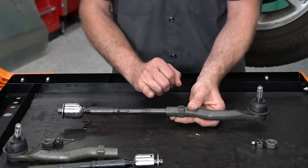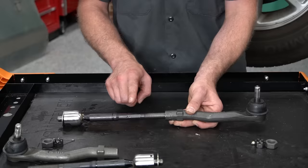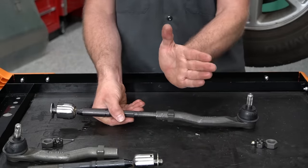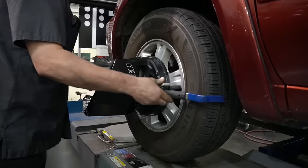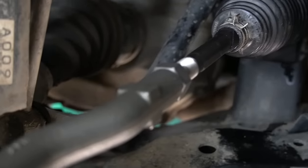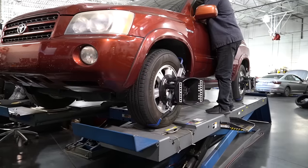Our tie rods are actually the primary adjustment on the front of our suspension called toe. As we rotate the tie rod in or out, it changes how much the front of our wheel points outward — toe out — or inward — toe in. If you're planning on replacing the inner or the outer tie rods or really several other suspension components, especially in the front, you need to plan to get the car aligned after you're done. If you just throw these parts on without measurements or alignment, you're probably going to do some pretty quick damage to those front tires. So make sure you plan for an alignment when you're done.